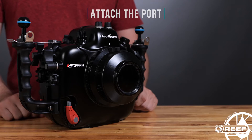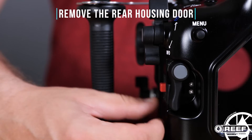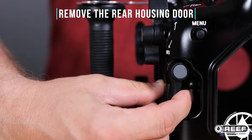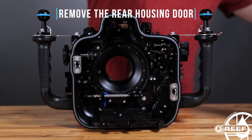To install the camera, you'll find two housing levers located on each side along the back of the housing. Simply push in the red buttons, move both housing levers into the release position, and remove the rear of the housing.